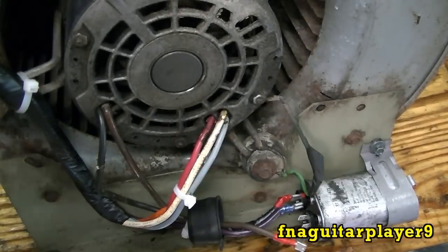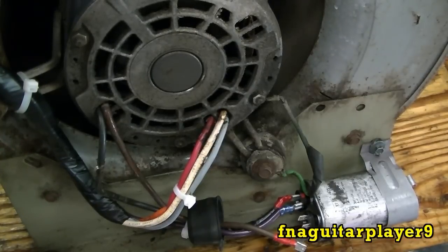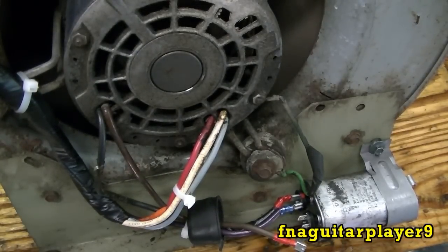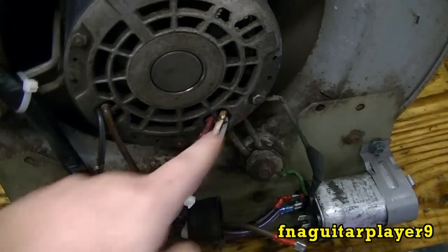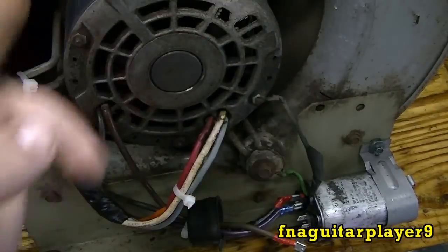Now it's at a stop and I'm going to show you something else. You can spin it in either direction. Spin it backwards, turn it on, and it's actually running in reverse. As you can tell, it's spinning backwards — it's spinning clockwise right now. To blow air out this way, it has to spin counterclockwise.